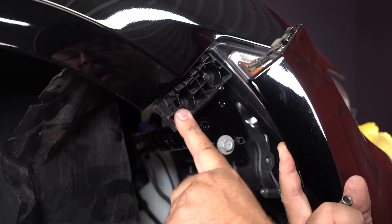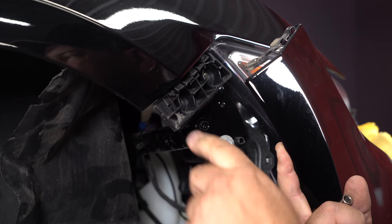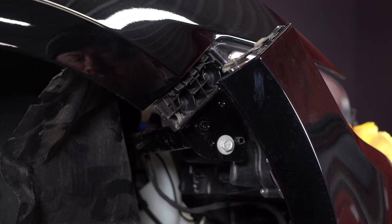This is the factory bracket that holds that clip on. I have seen some installs online where people remove this, but it's actually best to keep it because it acts as an additional support for our quick latch. What we're going to do now is remove these two 8-millimeter screws and take it off the car so we can modify it.